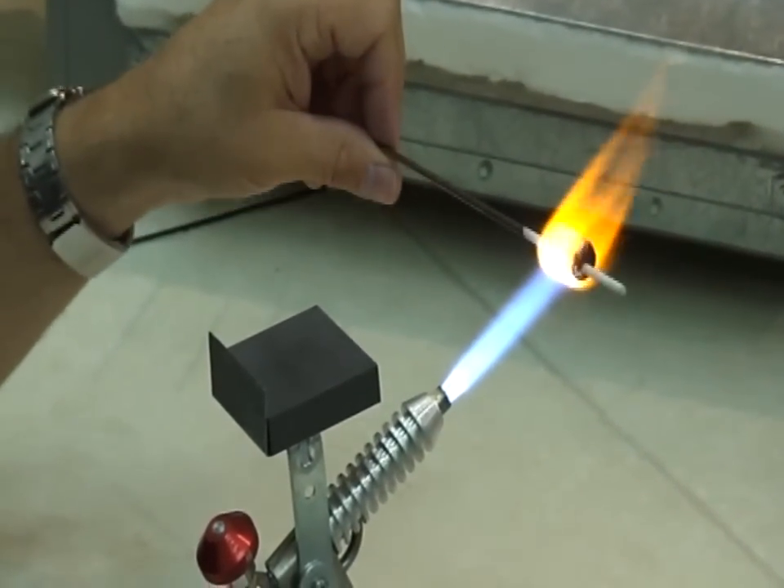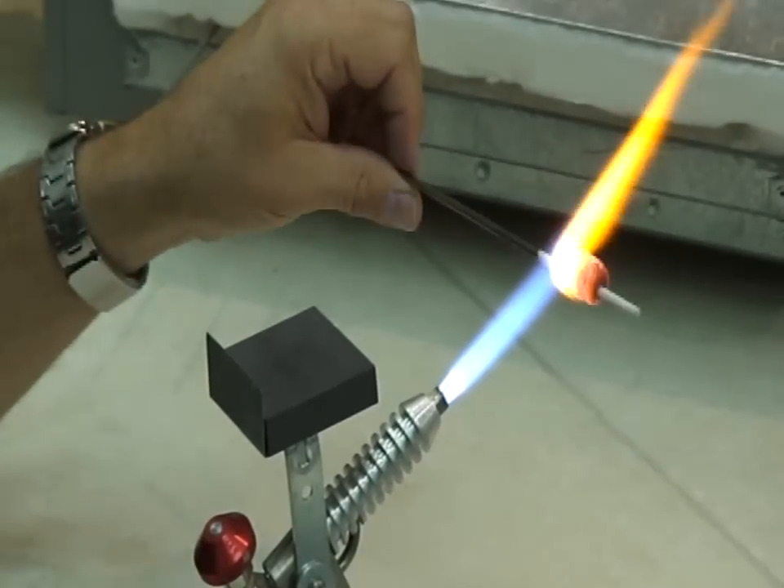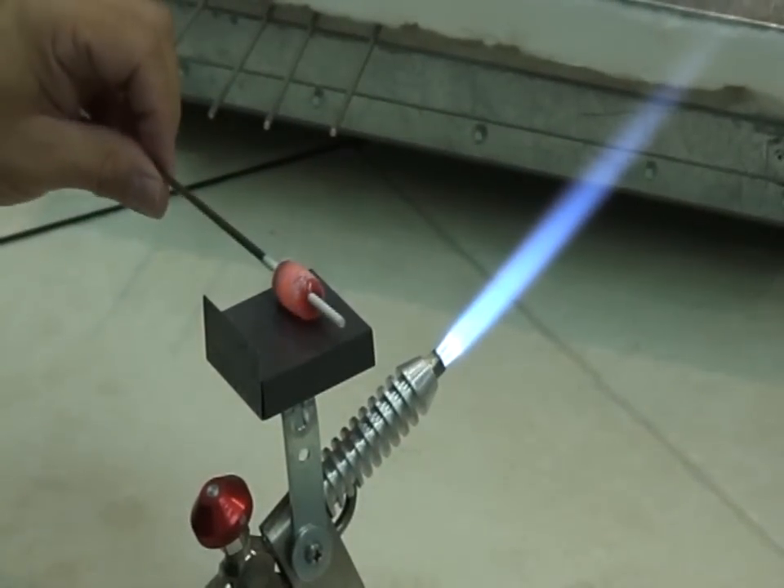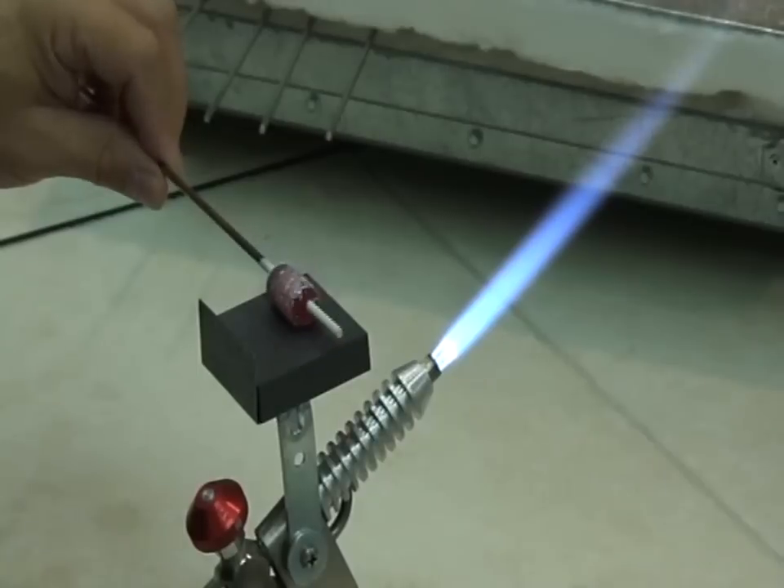It will need to be clear cased though. The dichroic itself is sitting on the surface and the clear casing will seal it to the bead and protect it.